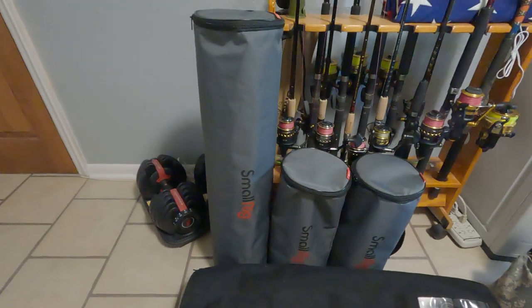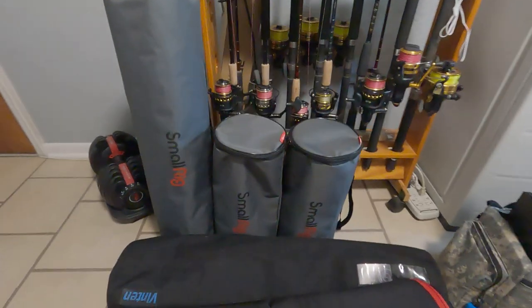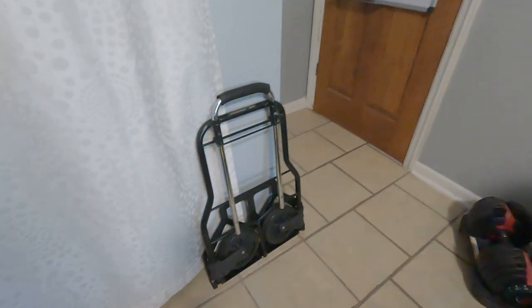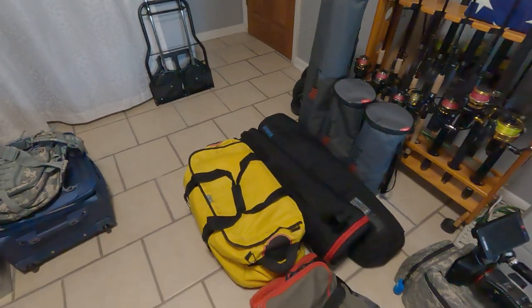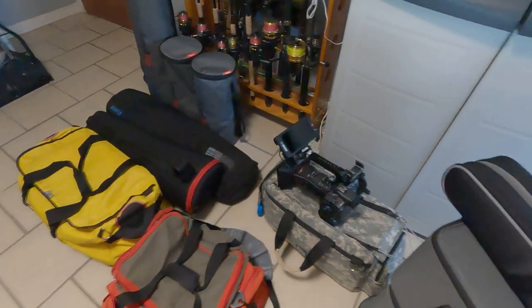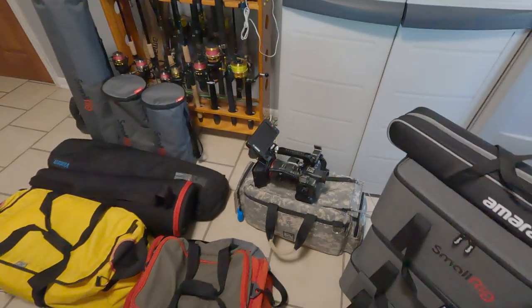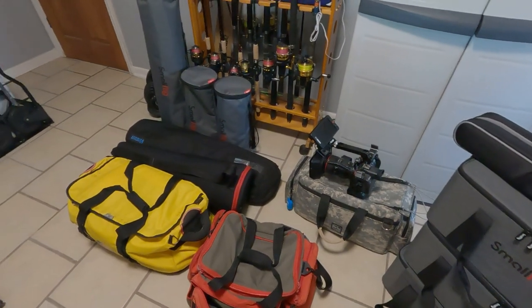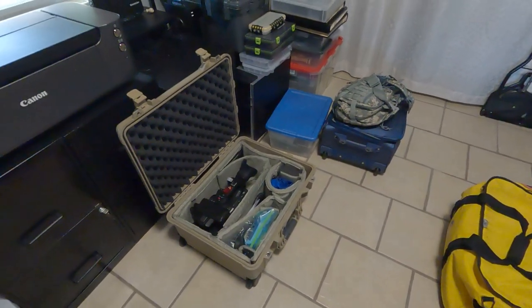Then we've got some on-light modifiers here — two of the smaller SmallRig light modifiers and one big one, and a little cart to help us get around. And then in the truck already I've got a couple of C-stands and some light stands — I keep saying tripods, I mean light stands. So a couple of C-stands and three or four different light stands. And that's hopefully everything we're going to need.